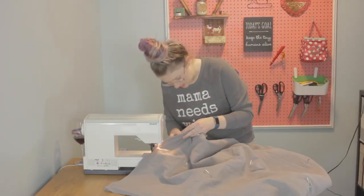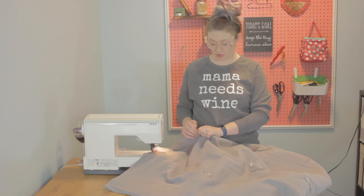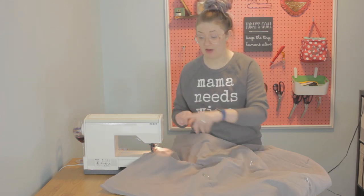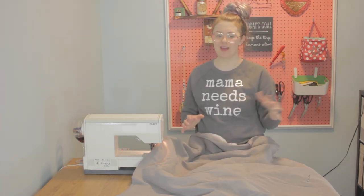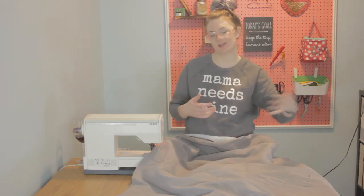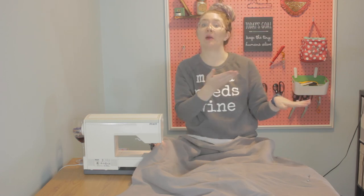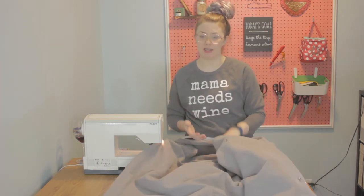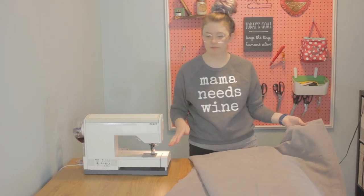Make sure you snip those threads and take a break. Before we can turn our beautiful creation right side out, we need to remove all the safety pins from the middle. A couple of pro tips: number one, make sure your needle is down in the fabric when you need to adjust, otherwise the fabric will move and the thread will go with it. Pro tip number two, try to have a really large area because the fabric does weigh a lot and can drag down and cause your seams to be crooked.